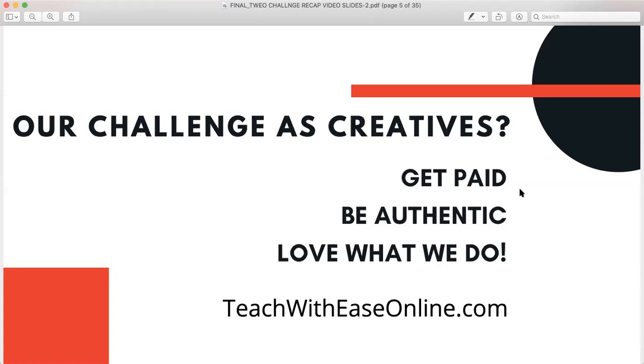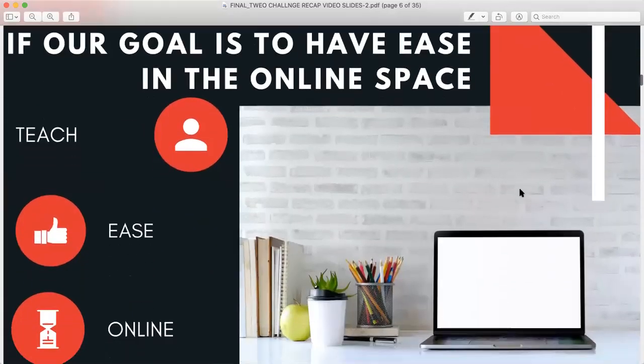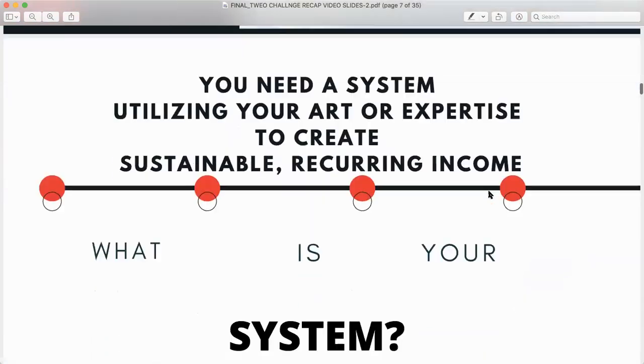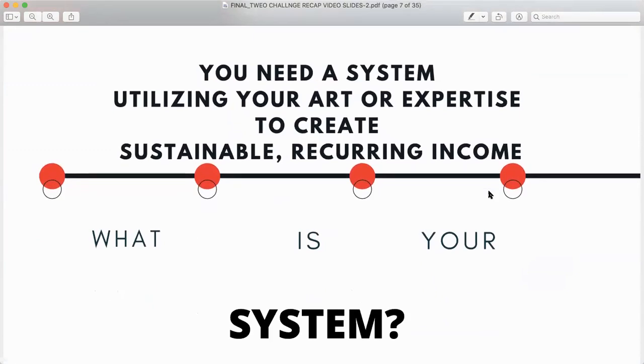For the last several weeks under these circumstances in this global pandemic, I've been laying awake at night wondering how I can get out to help my brothers and sisters who are creatives — I can share my knowledge and help you move to a different experience. Our goal is to have ease in the online space when we teach and when we are delivering services online. We need a system. Everything that you do runs by a system, and it's no different for our work.